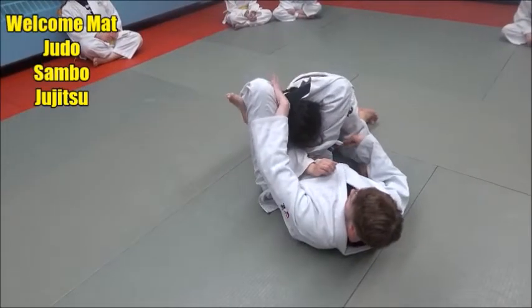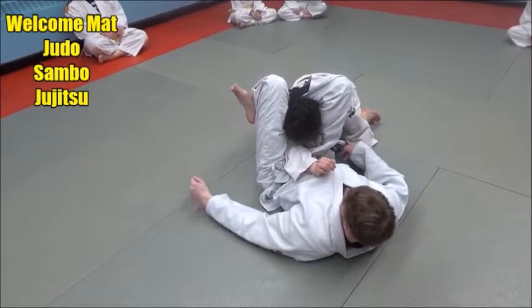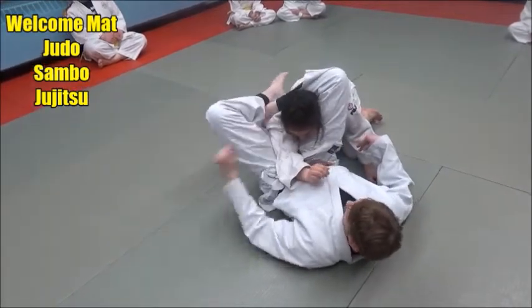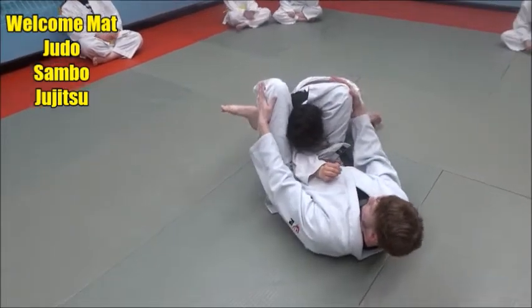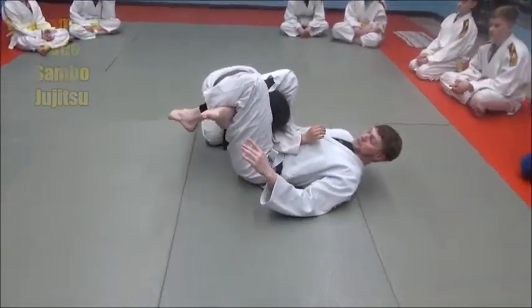Notice there's no daylight in between my legs and her shoulder. I'm not here trying to finish — see all this space? My knees are pinched together as I turn. My knees are almost touching.